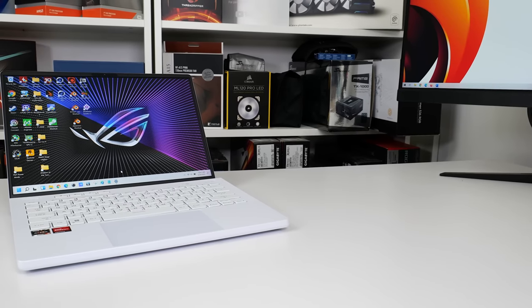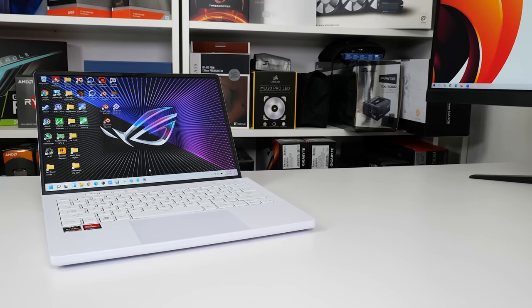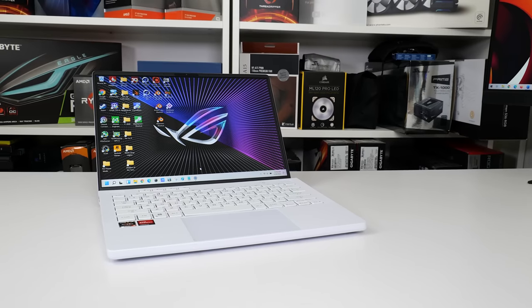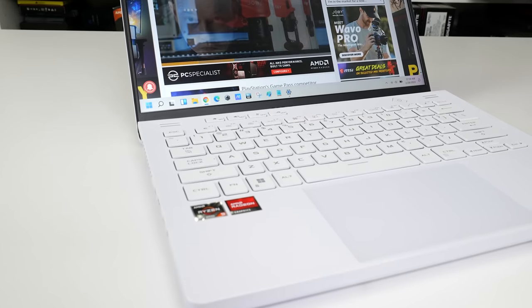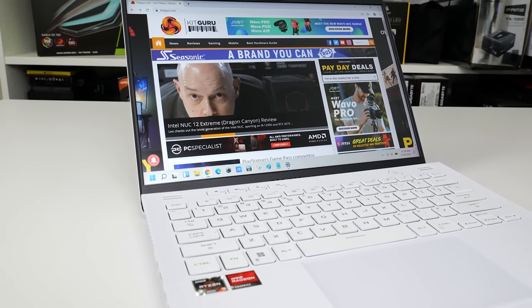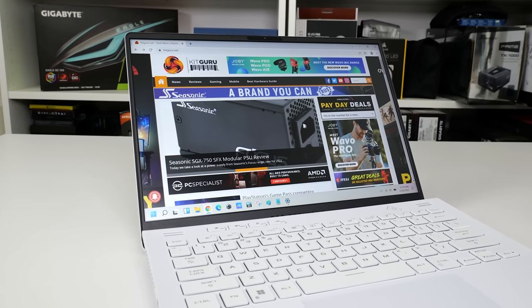The 2022 Asus ROG Zephyrus G14 now features the latest and greatest in AMD hardware fitted inside its 14-inch sleek form-factor chassis. The brand new Ryzen 9 6900HS processor alongside DDR5 memory and an RX 6000S series dedicated graphics card is impressive. Put that alongside the 2560x1600 120Hz display and you have a sleek, high-performance, multi-purpose laptop.